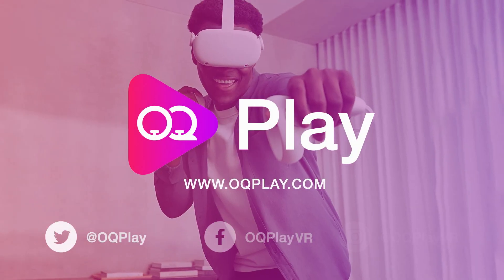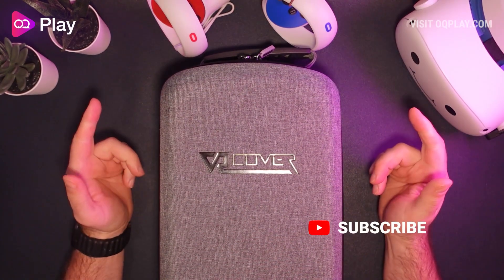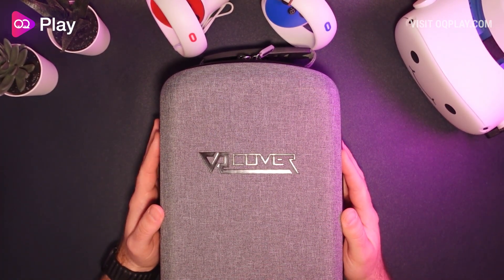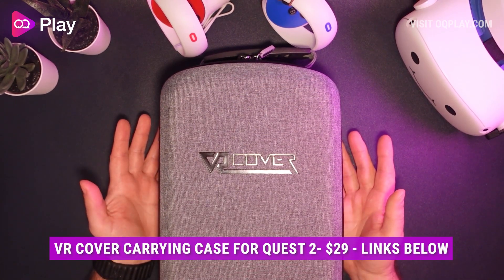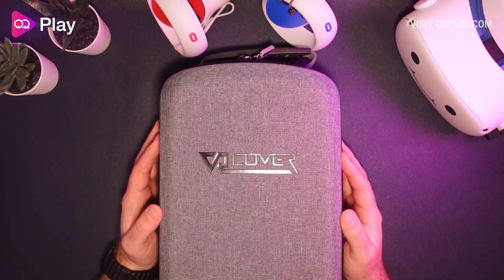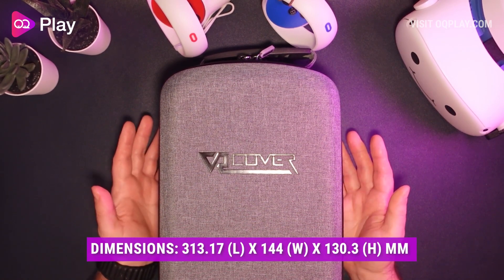Hi, it's Anthony from oqplay.com and in this video we'll be checking out the VR Cover carry case for the Meta Quest 2. It's meant to fit the headset and stock glasses spacer attached with touch controllers, charging cable and a power adapter. It can also fit the facial interface, its head strap, foam pad and XL spacer for the VR Cover facial interface spacer also installed in the headset.